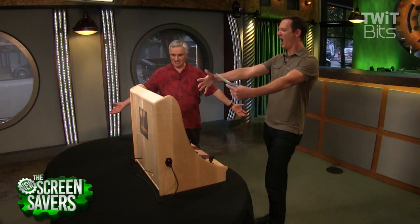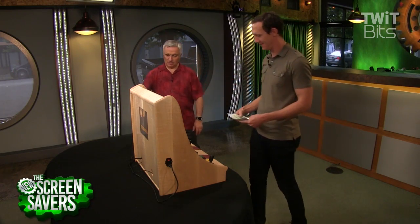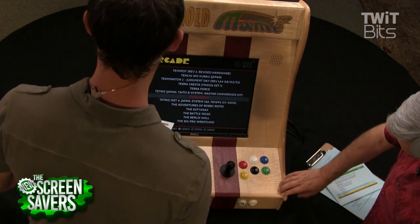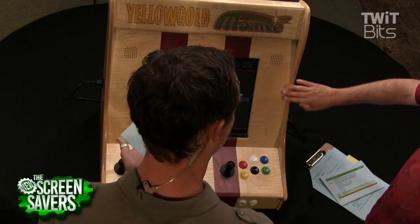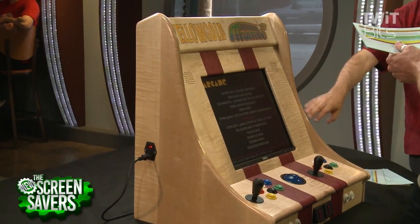So this is it. Yes, almost a year in the making. Tell us how this is the genesis of this project. Well, I can't remember the episode exactly, but it was an episode of TWIT almost a year ago. I think the title is Aaron's Arcade because Aaron Newcomb was on.